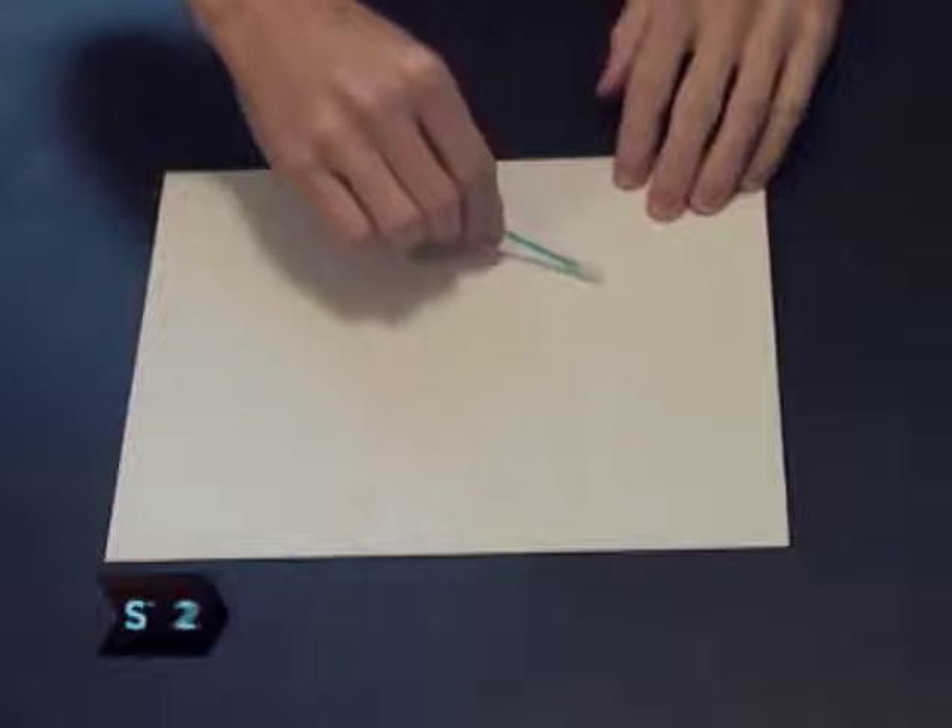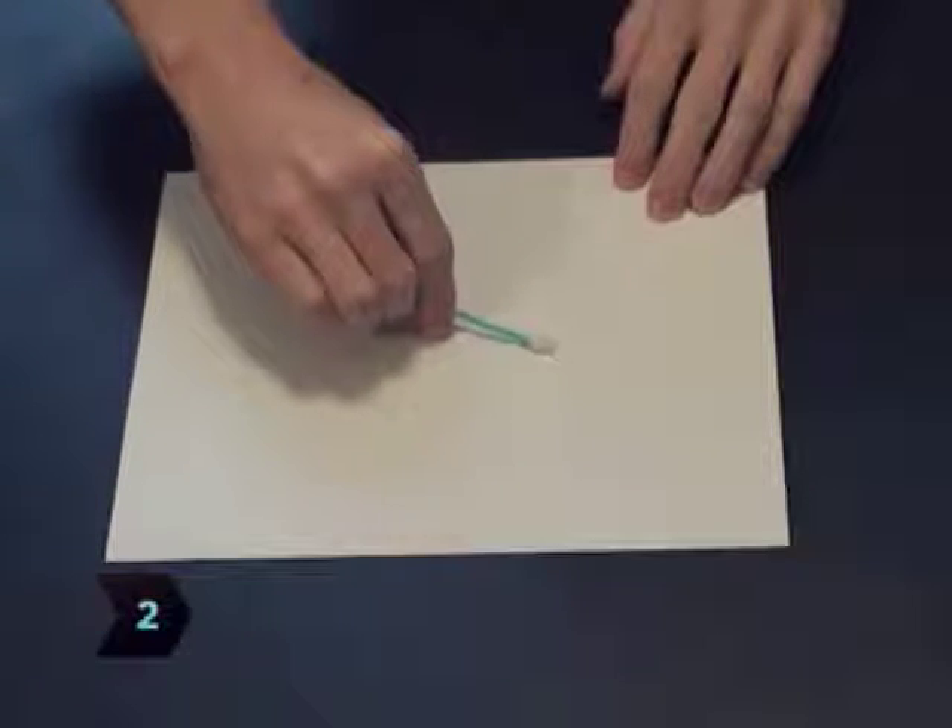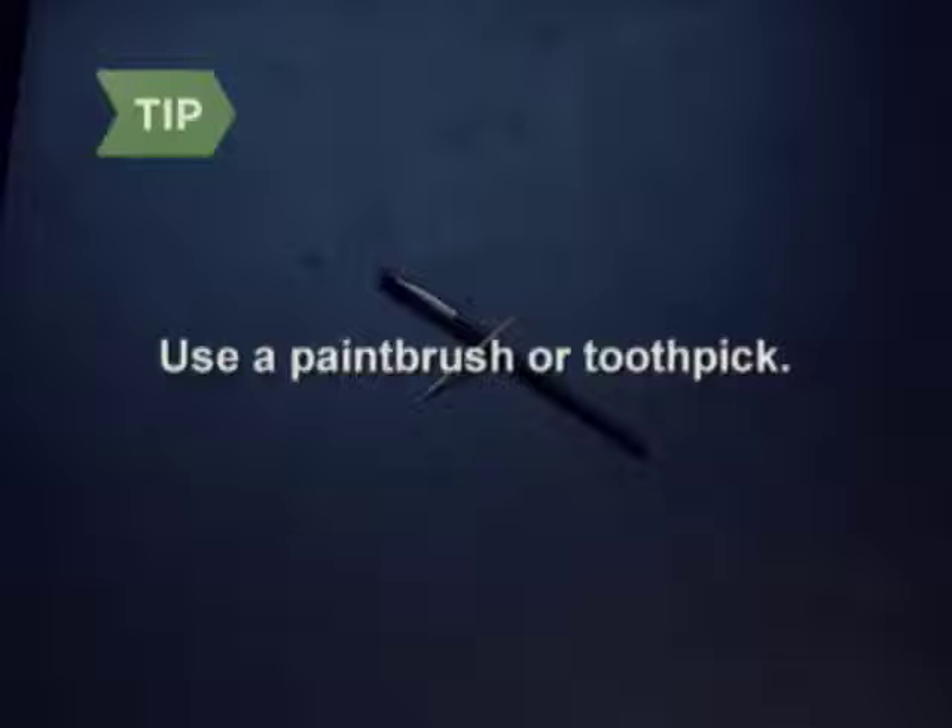Step 2. Write your secret message on the paper with your cotton swab and let the writing dry completely. The message will be invisible when it dries. You can use a paintbrush or a toothpick instead of a cotton swab.